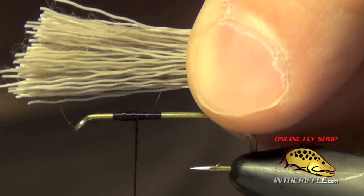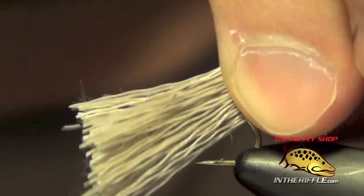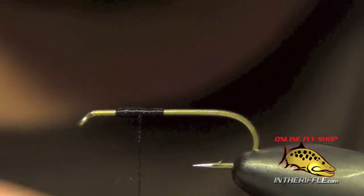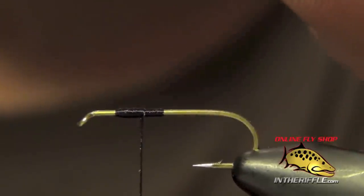You always want the material to be parallel to the shank of the hook when you tie it in. You don't want to be tying it in off to the side. You always want it to be parallel, and it takes a little bit of practice to figure out how to pinch it and what works for you.